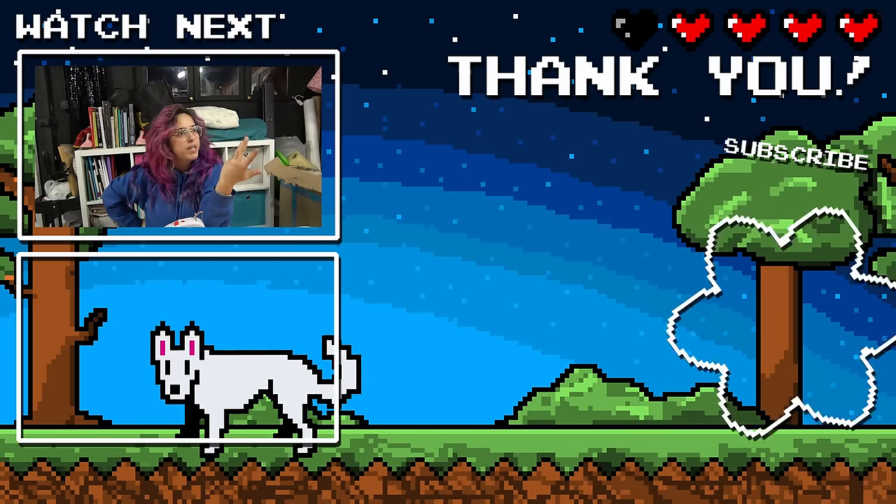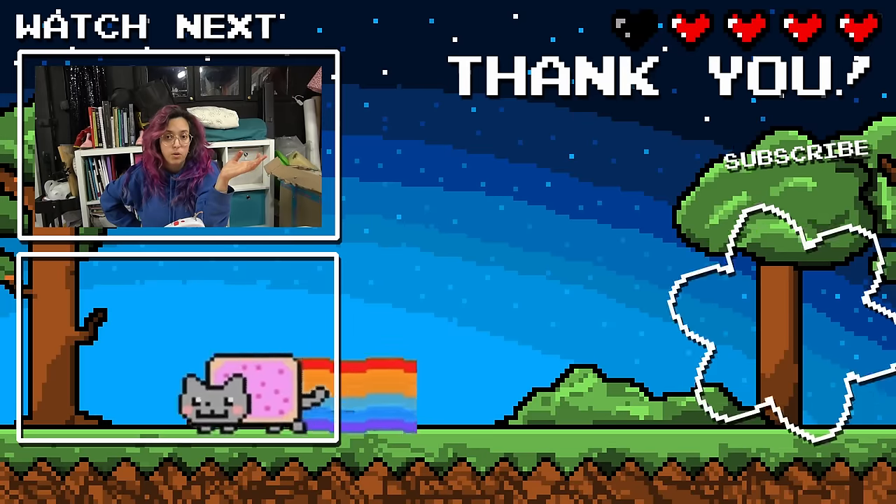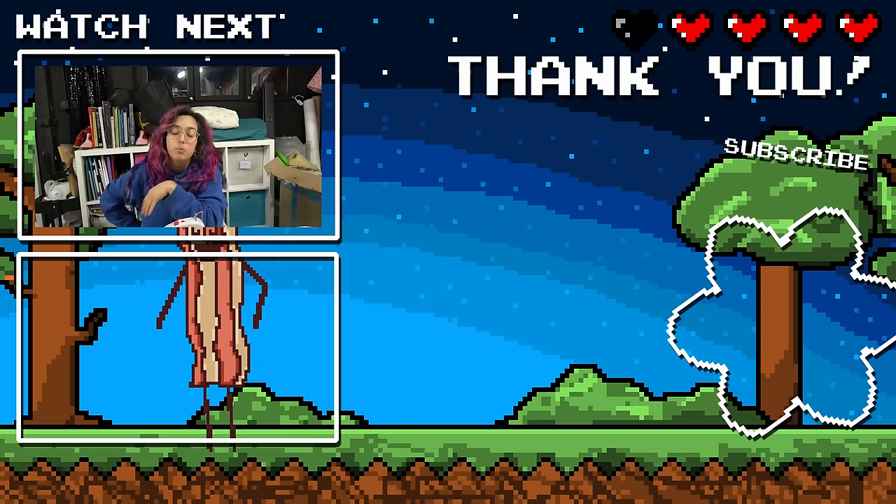Thank you so much for watching! I hope you enjoyed this video — let me know in the comments if you think these gadgets are worth it or not. You know I'm always curious to know your opinion, and I'll see you soon. Ta-ta!